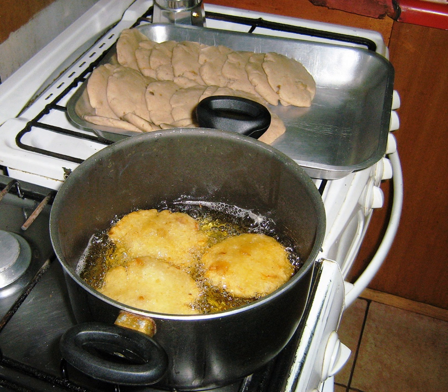Milcaos Pelados, or boiled Milcaos, are boiled and eaten sweetened with honey or sugar. Milcaos Chuno, potato starch Milcaos, use dried potato starch from previous preparations instead of grated potatoes to make the Milcaos. They are fried and have a golden crust and a pale center. If they are boiled they can also be eaten sweetened, like the Milcaos Pelados.